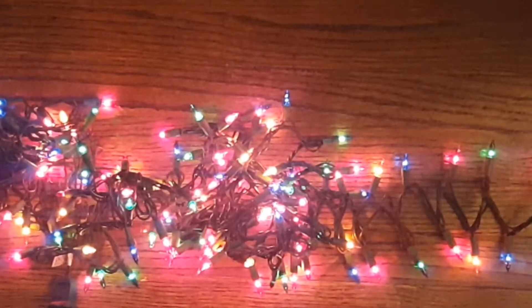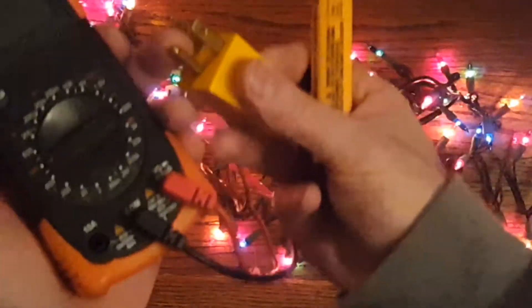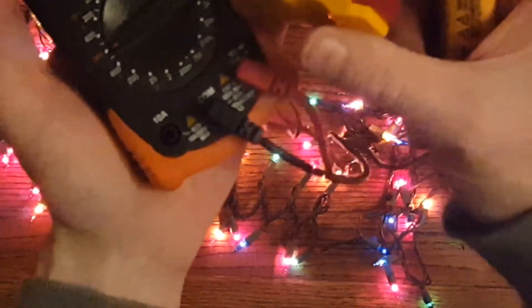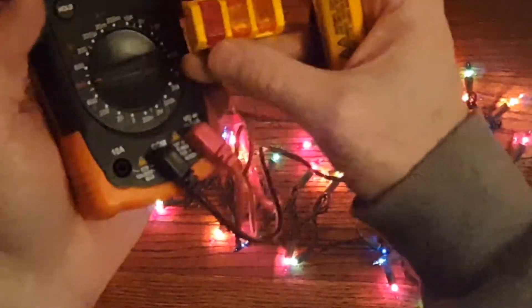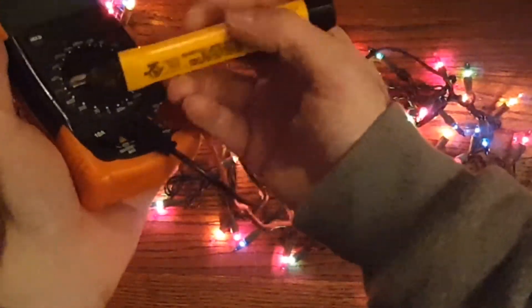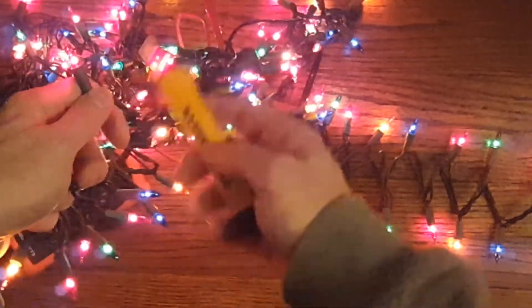Around the house you might have power coming but it could be wired backwards, or you might have an open ground meaning there's no ground. This is the ground prong — the ground is important especially in the kitchen and for using anything drawing a lot of amps. In that case you would get an electrician to look at your wiring. These tools are also nice because they have a non-contact voltage detector — you just put it anywhere near a hot wire and it beeps.